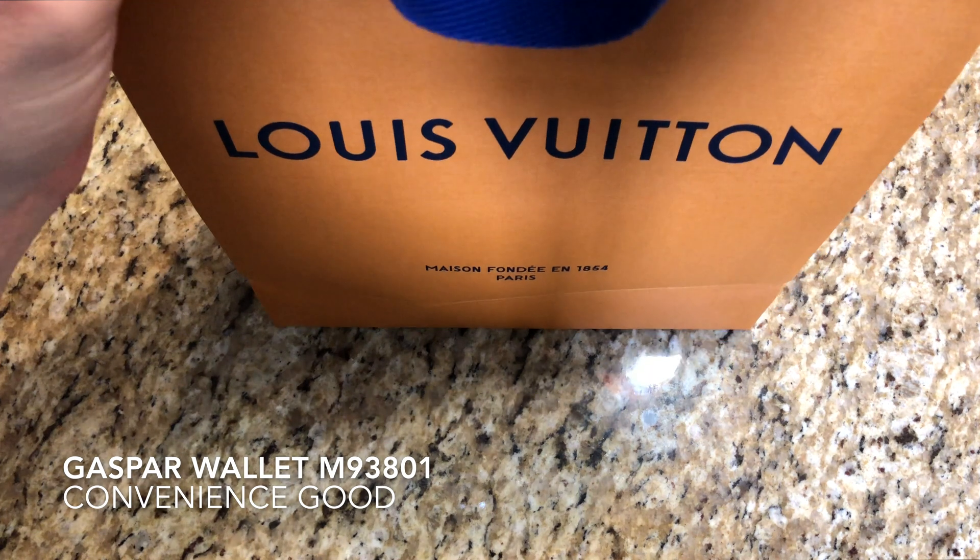I love how sophisticated this looks with this leather strip here. I had the option to go with just the standard monogram wallet, but I really liked the inside of this wallet as well as this black leather strip. I think it gives this wallet a more sophisticated look than just the standard monogram wallet. You're watching SIN. My name is John. The Louis Vuitton Jasper wallet is a convenience good. You're watching SIN.